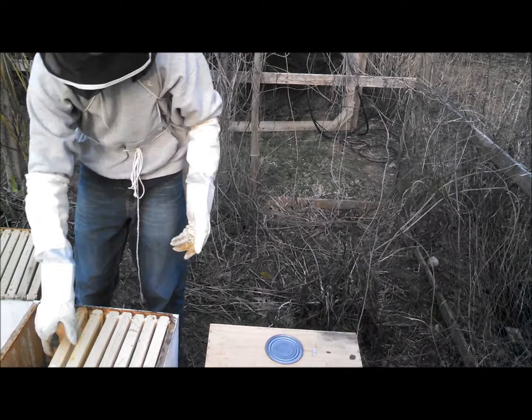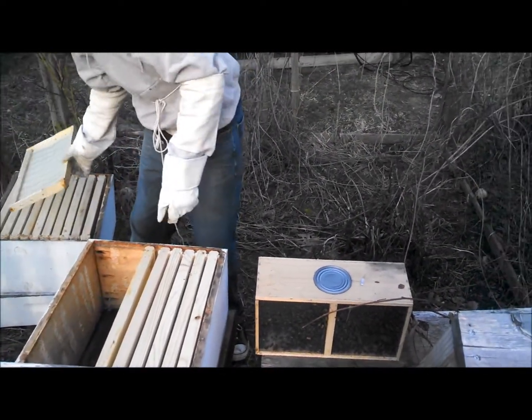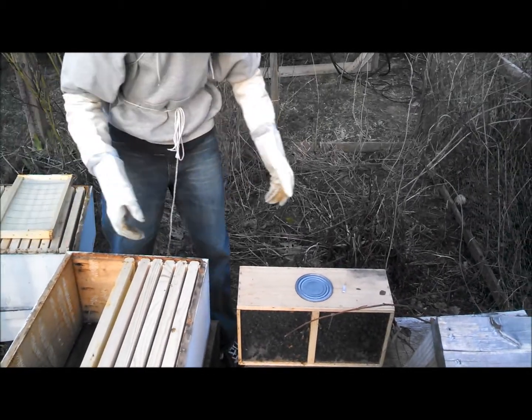We've got to take out these frames here and put them in this thing. They take out the frames and just put the box in there.